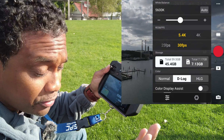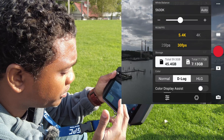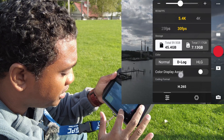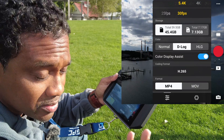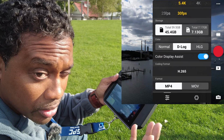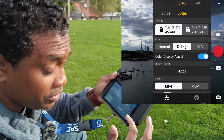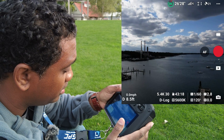5.4K of course — I want the most flexibility and the best quality image, so 5.4K, 30fps, D-Log of course. If you need to see color just turn the color on and it'll show you color on the screen — it's not going to bake it into the image. MOV or MP4, that's your choice — I'm an MP4 guy.